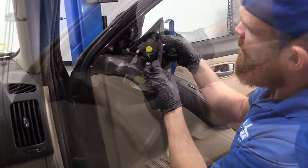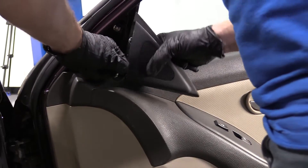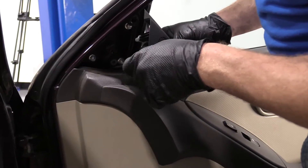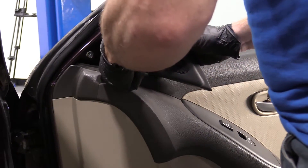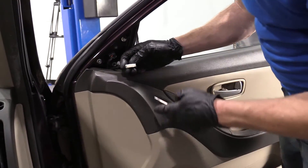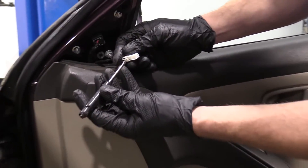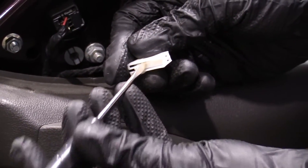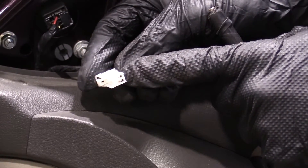It just pops right off. We're going to disconnect our tweeter speaker — it's just a little push clip right there. I like to use my pocket screwdriver. I'm just going to go right here, give a little push and pop it out. I'll set that aside. All I did was push right along where this tab is — you can either push on the tab or go just in front of it in between the plastic and then pull it out. We'll check our electrical connector and make sure it's in good condition.